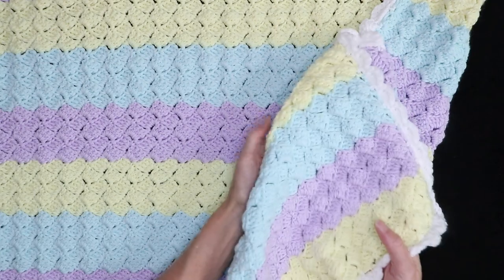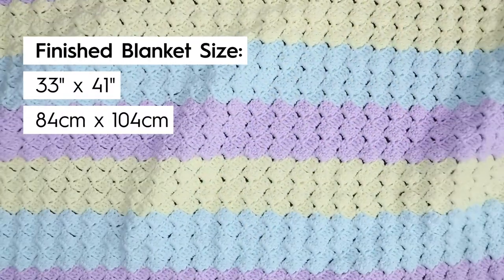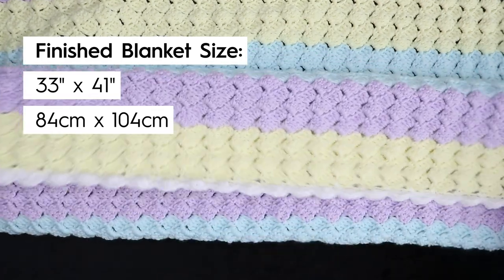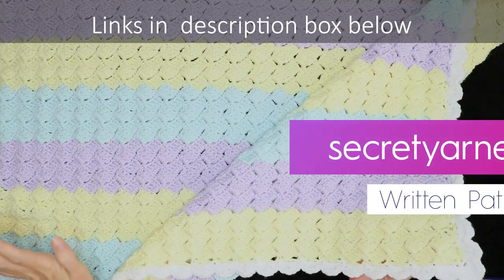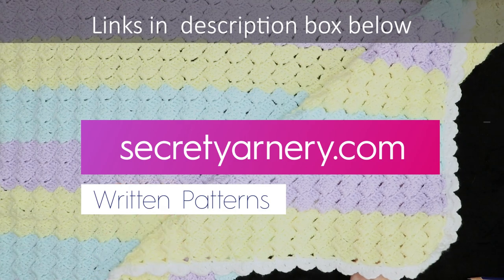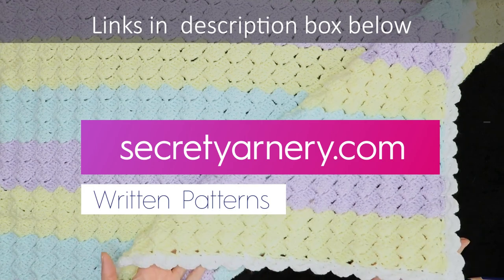The finished size of this blanket is 33 inches wide by 41 inches tall, or 84 centimeters wide and 104 centimeters tall. If you'd like the written pattern to go along with this tutorial, it's available over on my website, secretyarnery.com. There's a ton of written patterns over there, so I'll put a link in the description box below. Just click the little arrow that says show more and all the links will pop up.